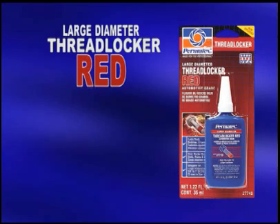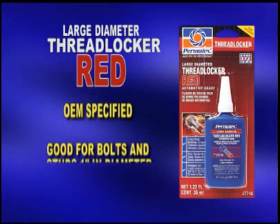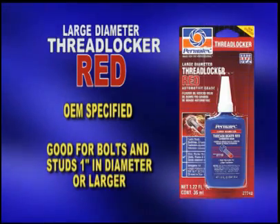Permatex Large Diameter Thread Locker Red is OEM-specified as a high-strength adhesive for locking and bonding large bolts and studs one inch or larger in diameter.